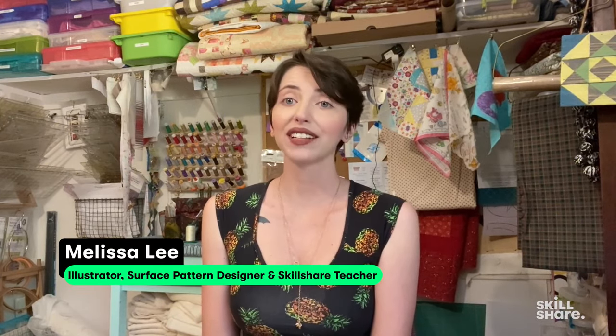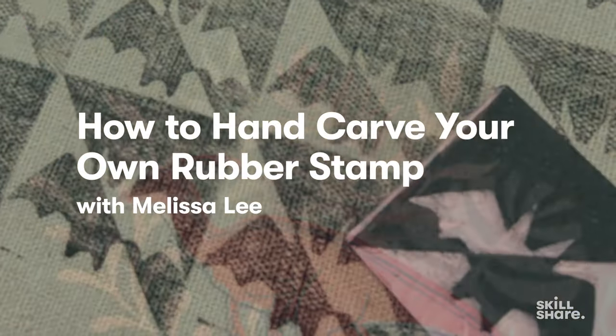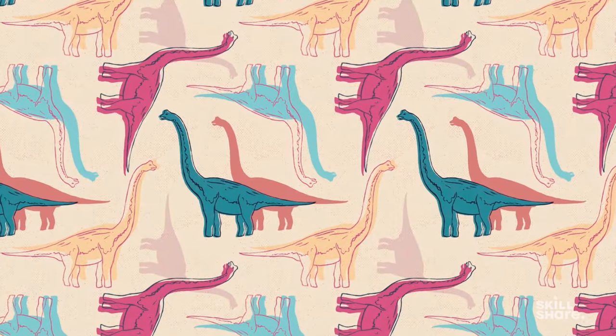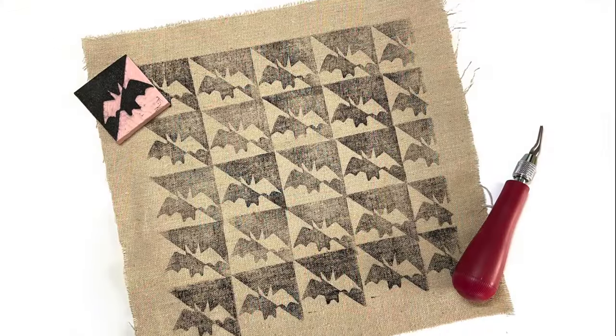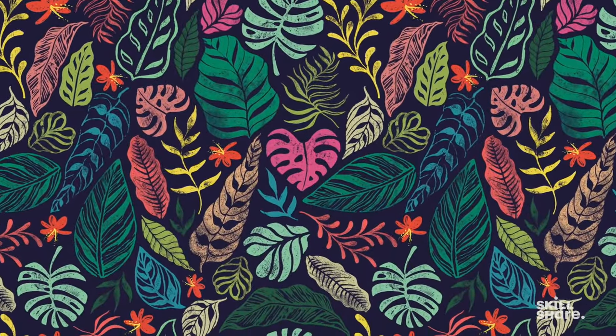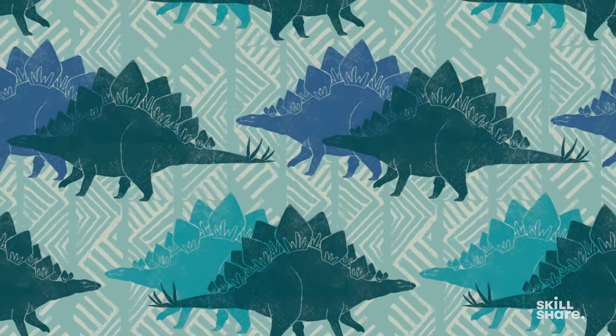Hello! My name is Melissa Lee. I'm a designer, illustrator, and crafting enthusiast. I've been making my own stamps for a while — for crafting, packaging, and even some of my surface pattern design work. I think stamping and block printing is a really unique and fun medium that can open up a whole new avenue of creativity for you. So let's get to carving!